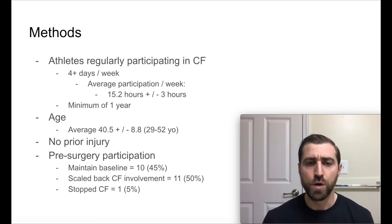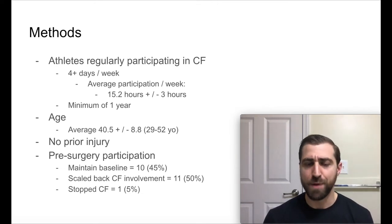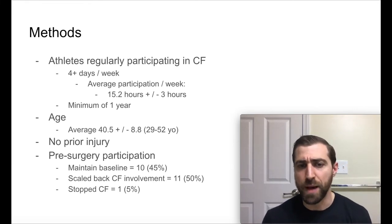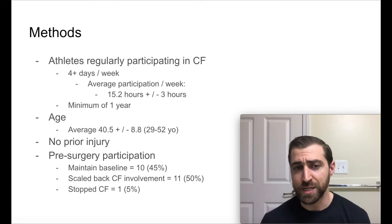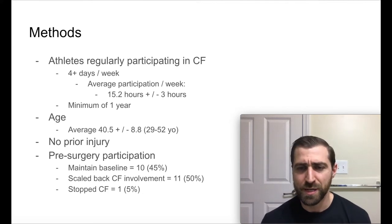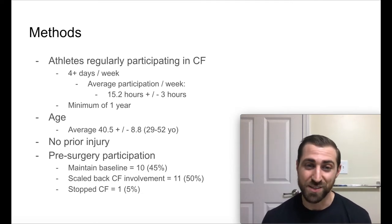At baseline, about 45% of those folks before surgery were training at the same amount they normally do — about half were maintaining their baseline training frequency. The other half had to scale back a little bit, and just one person in the study actually had to stop CrossFit entirely. This is pretty consistent with most CrossFitters I see. Even if you have an injury, you're probably going to continue to train in some capacity — it doesn't mean you're going to stop.